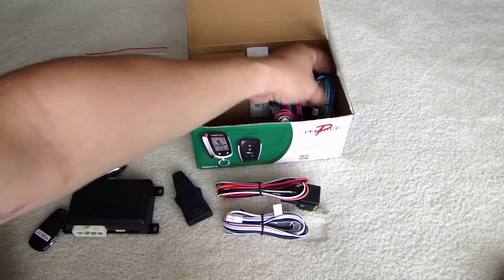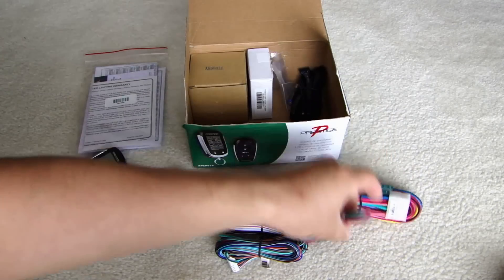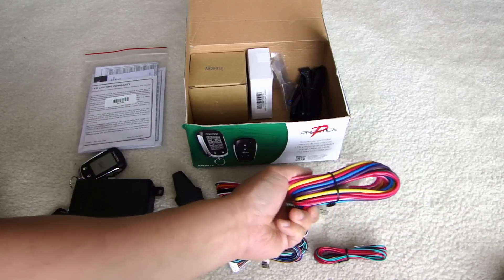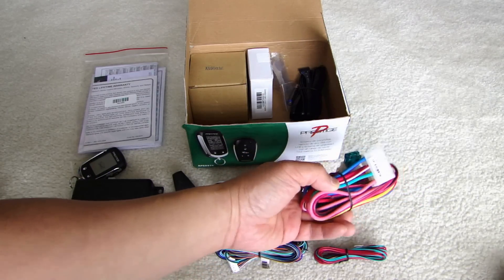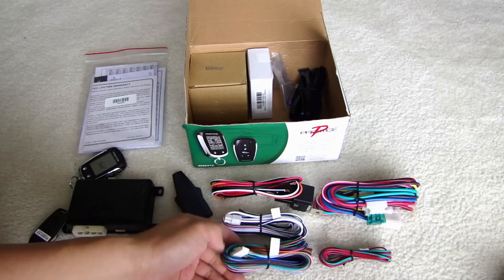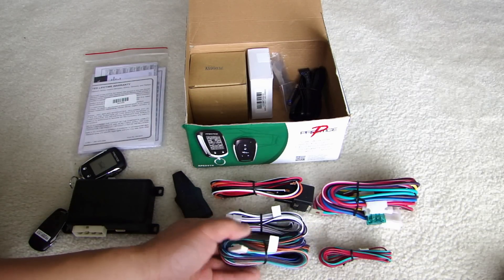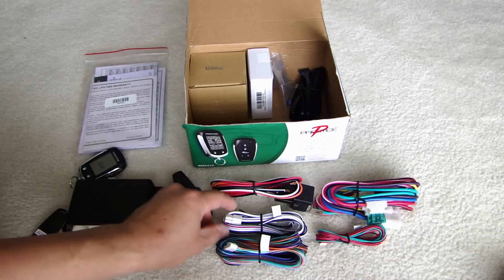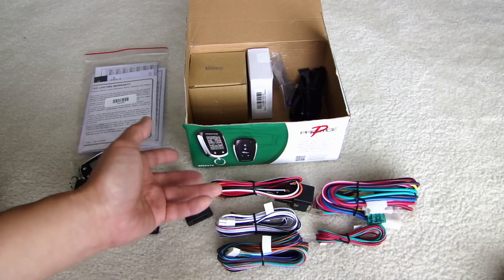And of course you're going to have all sorts of wiring harness. The heavier gauge one is going to be for your power, ignition, starter, and you can see that these are all fused. The smaller gauge is going to be for your channel output so you can do control. Also door lock trigger, trunk trigger, parking light output if it's a low current pulse output.